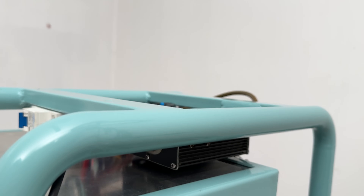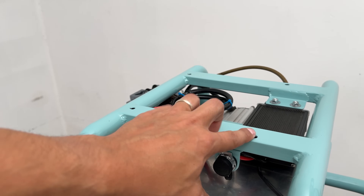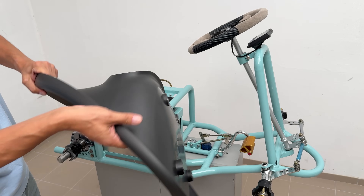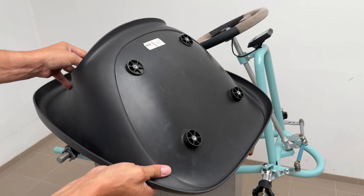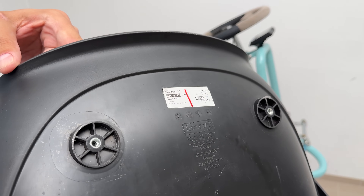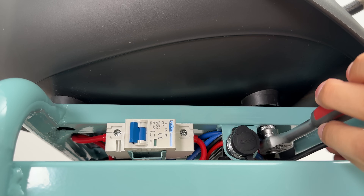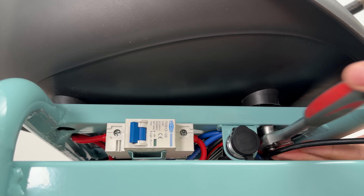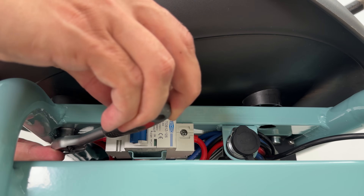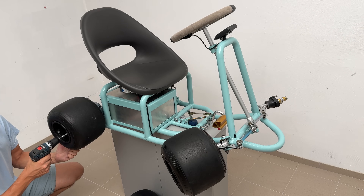I am pleased that I managed to fit all the electronics into this small space, resulting in a flat surface above with 4 holes to mount a seat. I bought a plastic seat from IKEA for 20 euros — it is a proper-sized seat, unlike those cheap, undersized drift trike seats online, and an adult can sit comfortably in it. The seat was secured with 4 M6 bolts into the seat's threaded inserts. Finally, it is time to mount the wheels and call the assembly process finished.